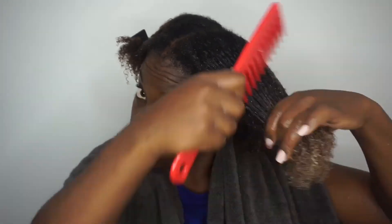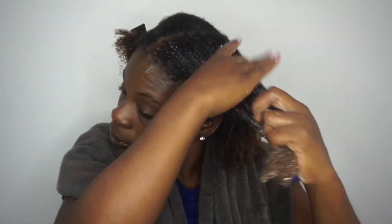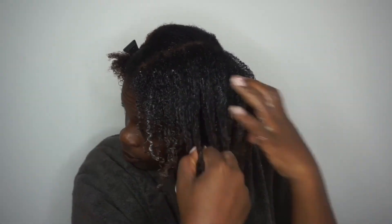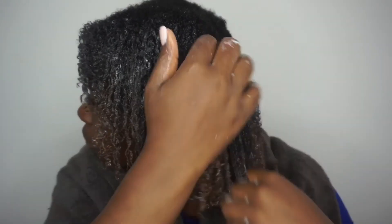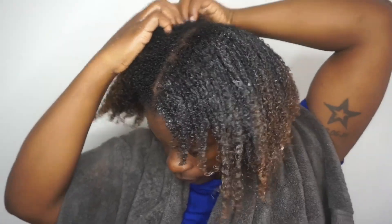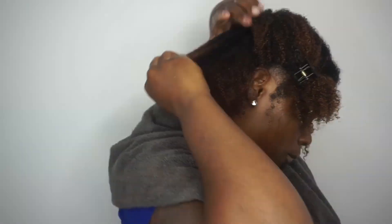I'm going to do the same thing that I just did on the back section on the rest of my hair. I'm going to lightly detangle my hair, go in with my leave-in, follow up with an oil, and then the cream and the gel to define my curls. I don't like super defined curls but I don't like a bunch of frizz either, so I usually try to define my curls based on the level of frizz that I am looking for.